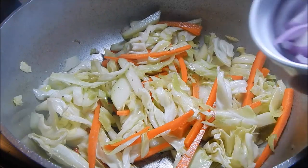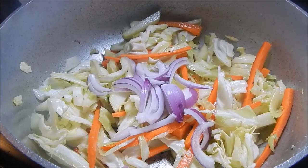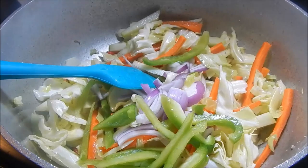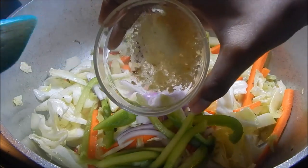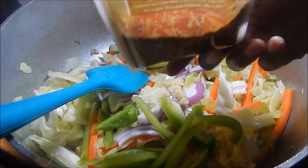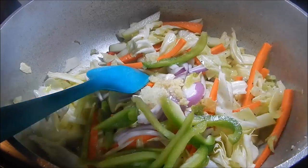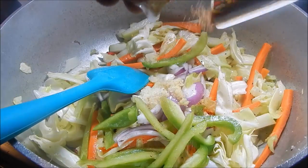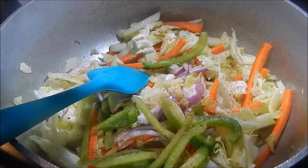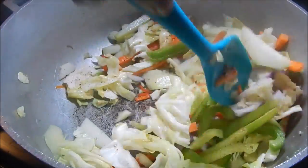Now add the rest of the ingredients — the onion and the green bell pepper, and your ginger. Add a tiny bit of the chowmen seasoning, just to give it a little kick. I usually use this when I'm making the noodles. Just stir that up.